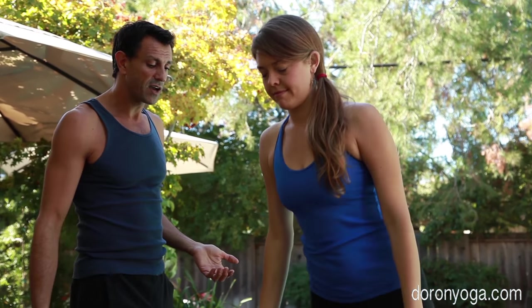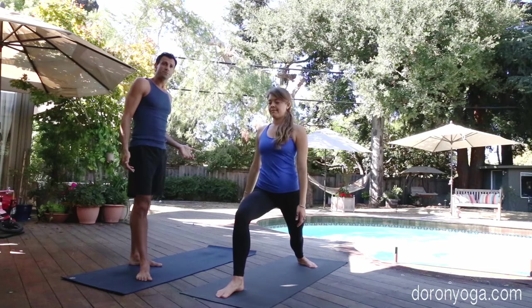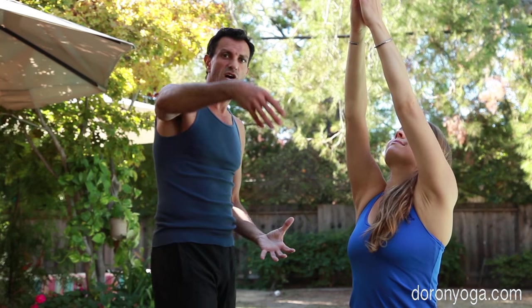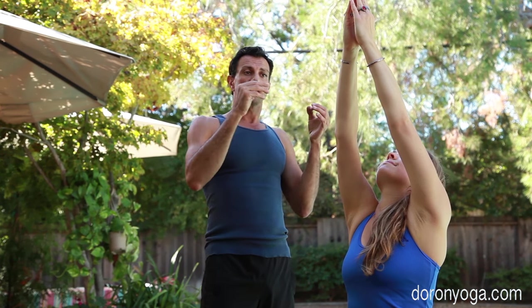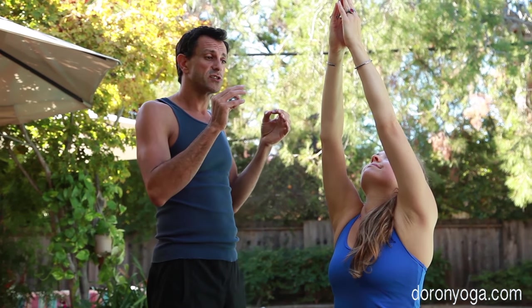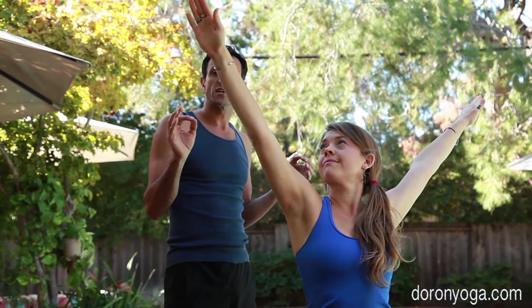We're going to do it again on the right side — right foot forward, left foot back, going to warrior one. It's that slow movement of the arms. Stretch the movement as long as your breath is, and as Vanessa exhales she's going to start and slowly open into warrior two. You can see her gaze is locked at her right hand — focus, presence.